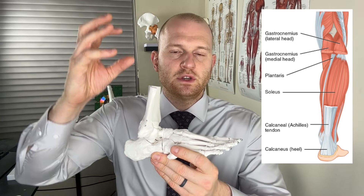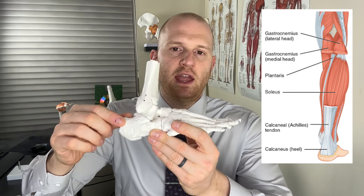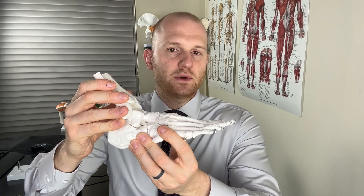All three of these muscles conjoin together and attach at the Achilles area, right at the calcaneus bone — also known as the heel bone. Since all three muscles come down and form that Achilles tendon, the main motion these calf muscles are involved in is known as plantar flexion, which is pointing the toe directly downward.